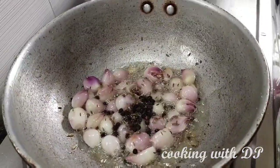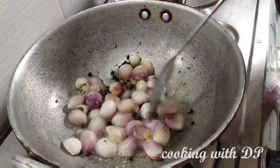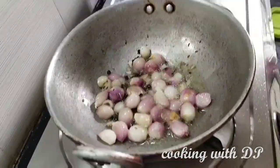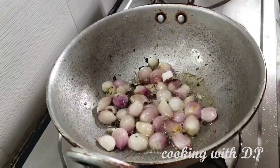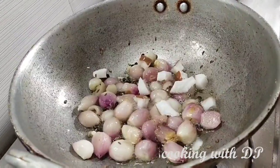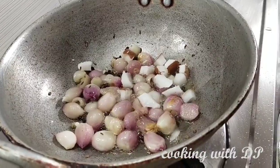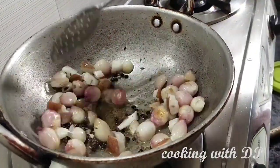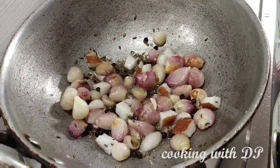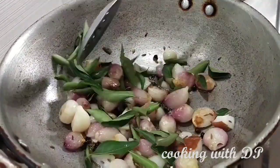Add 2 cups, then add 1 cup. Add 1 cup and add 1 cup. Let's add a bit of curry sauce and we will add some more curry sauce.